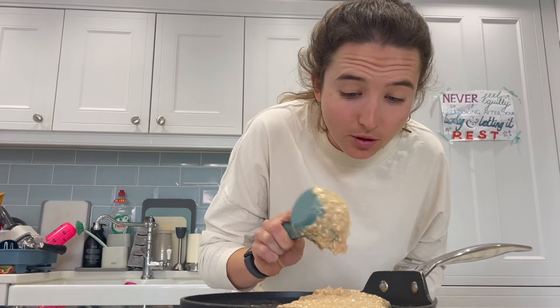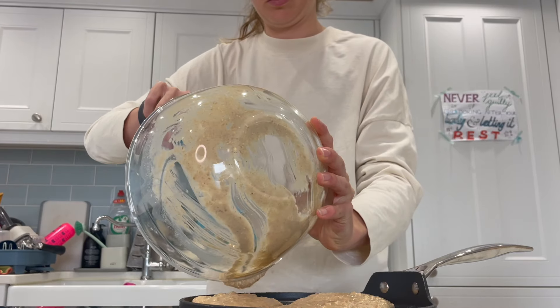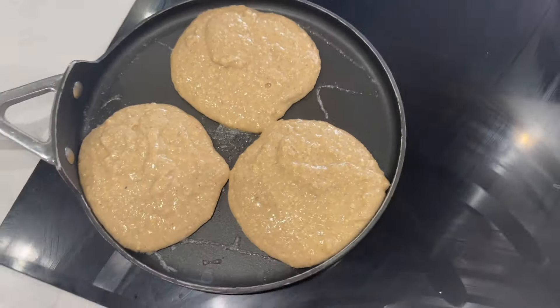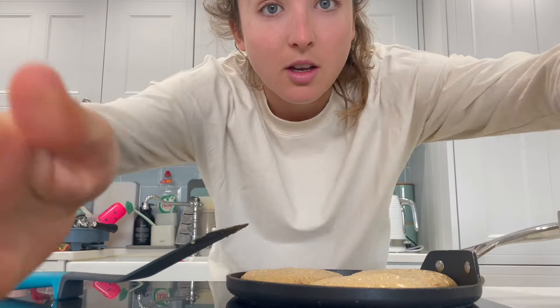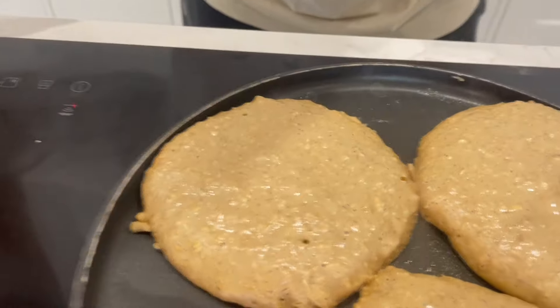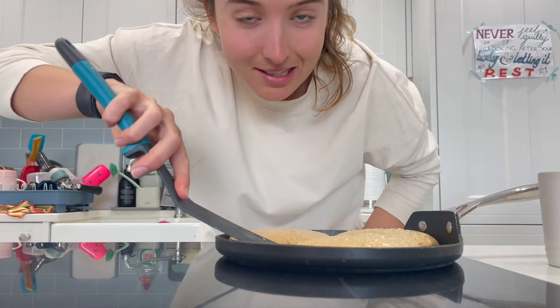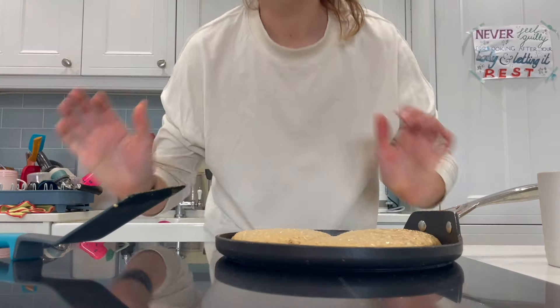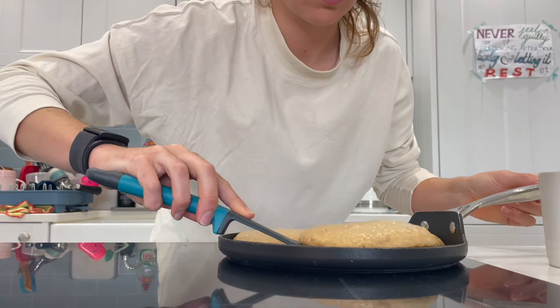Cooking for other people is really stressful — I find it incredibly stressful. Just giving the pancakes a bit of love and attention. We're almost at the anxiety-inducing bit: the flip. When you see them bubbling on top, and you can have a sneak peek underneath, that's when you know it's nearly time. Given my anxiety over cooking publicly, this is actually going okay. We'll see.